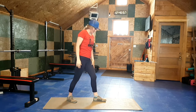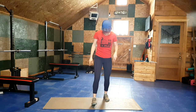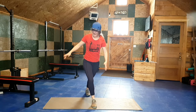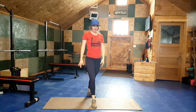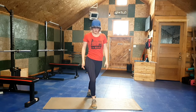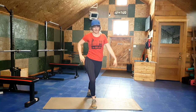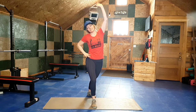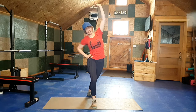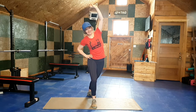Now repeat that on side number two. One foot goes back in line with, or even a little past, that other foot. Turn it out to the side 45 degrees and move forward onto the front leg until you feel a stretch through the back here. If you want to intensify, lift that arm and reach high towards the ceiling. Moving in different directions will change where you feel the stretch, so try to get it to the point where it's on the outside of the hip in that exact zone. Hold for three, two, one.